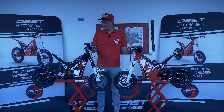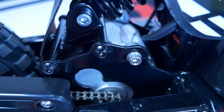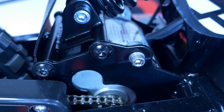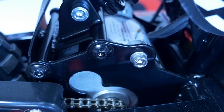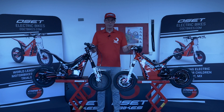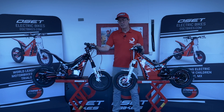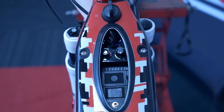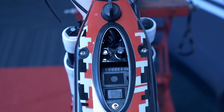Going through some of the similarities first. Both of these bikes share the same motor — it's a 600 watt 24 volt motor that we've been using for a long time, very reliable. Both bikes share the same motor and the same controller. Underneath the rubber bung here, there are two dials, and they're exactly the same on both bikes.